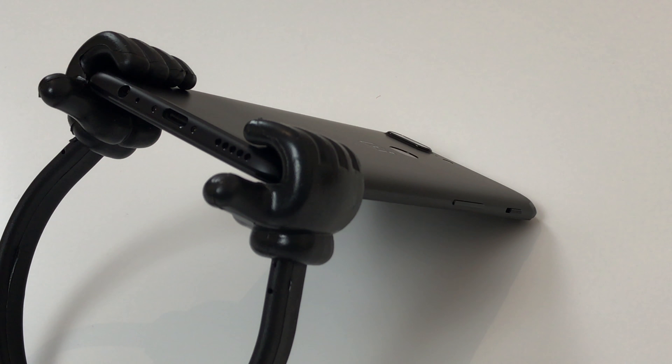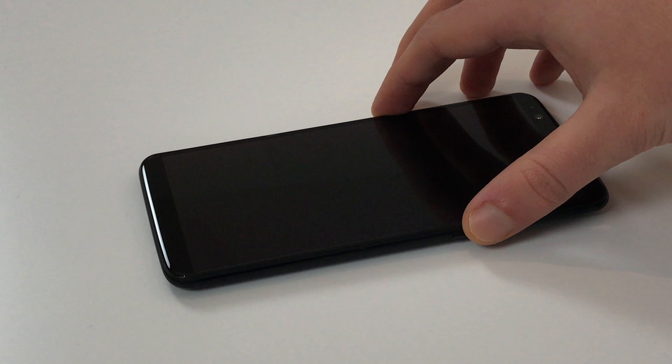The home button is also missing because the fingerprint scanner has been moved to the back. But everything else remains the same — the shape of the front camera, sensors, status LED and earpiece have not changed.